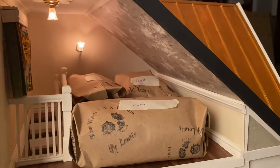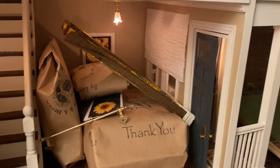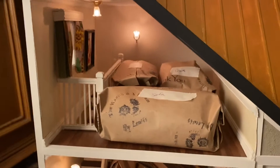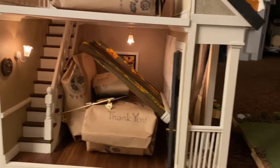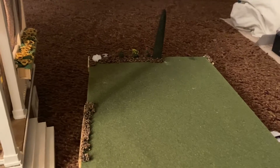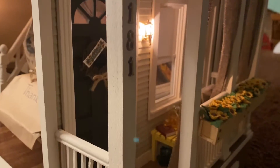Everything is packed up completely. I've made some repairs but pretty much that is it — this is the Savage Sunflower house. The pack up is already here. I gotta repair the trees in the front but other than that, this is Miss Savage Sunflower house.